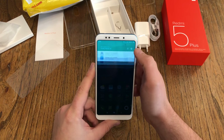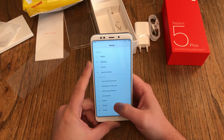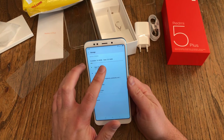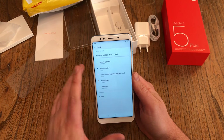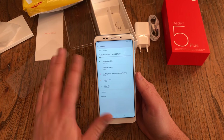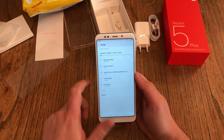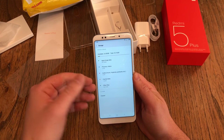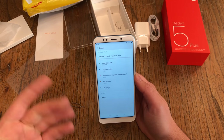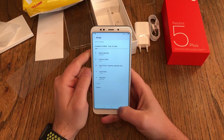We head over to settings to find out how much free storage we've got. Available: 24.08 gigabytes of 25 gigabytes. So we got roughly 6 gigabytes used from the 30.2 gigabytes actually available — it's not a full 32GB. Nearly 400 megabytes are used by other apps you could delete. So around 5.5 gigabytes are genuinely used, which is really nice. Thumbs up for Xiaomi.